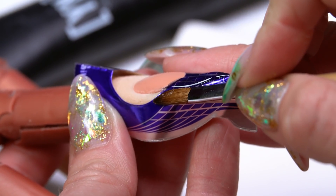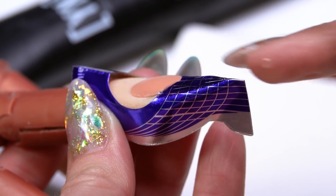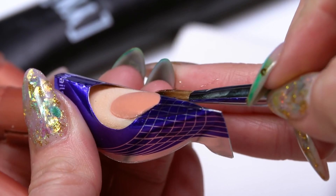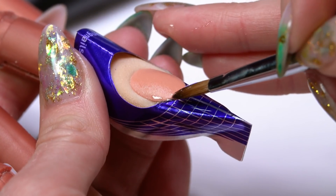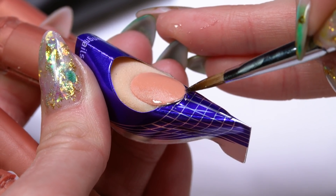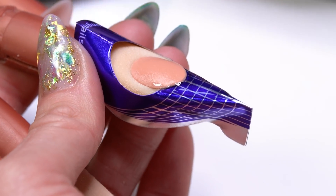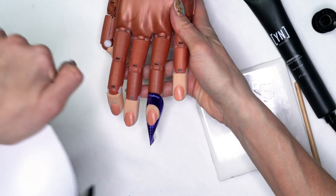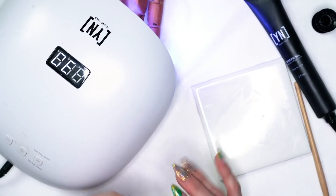Use the edge of my brush to just pull forward and clean up that line. I want to check and make sure I connected my product up to that natural nail, and it looks like I did. I'm going to go into the light and freeze this into place for 30 seconds. If you're working on both hands, you can freeze one hand in the light while you're working on the other. A full cure is always going to be a minute, but 30 seconds will be enough to get to our next coat.